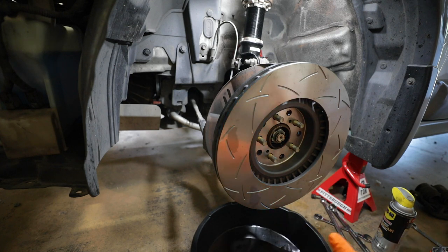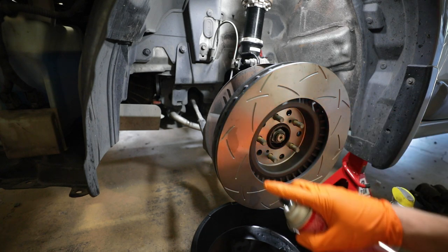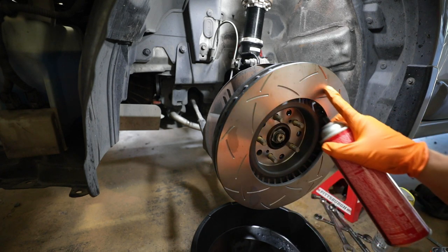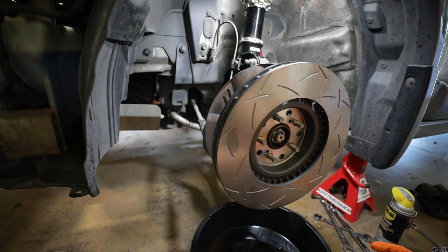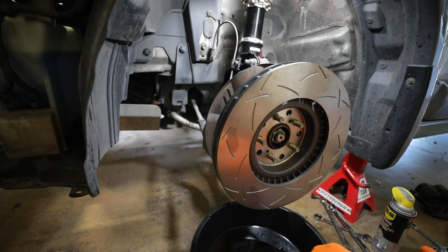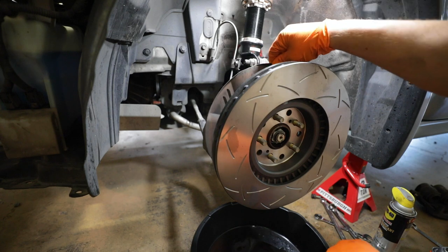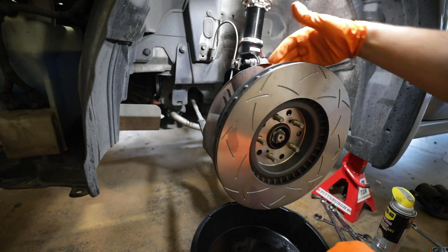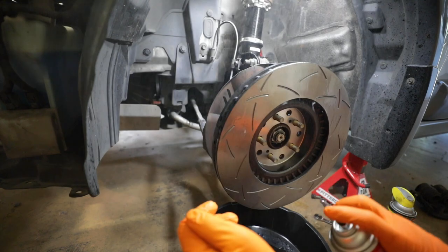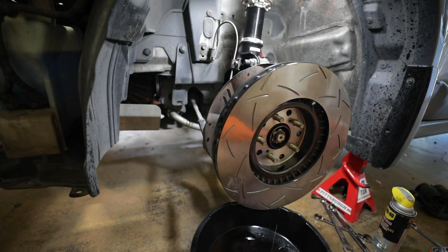You're probably wondering why I put the rotor on backwards - I didn't. Any rotors or clutches you get are going to have oil on them to keep them from having any issues in shipping or rusting prematurely. So you always want to brake-clean them before actually installing them. On the fronts you're not going to run into issues too much with the backing plate; if you do you can just bend it back slightly. There's really nothing you have to clearance for on these fronts - they're just going to bolt up the way they should.